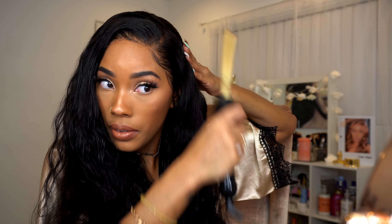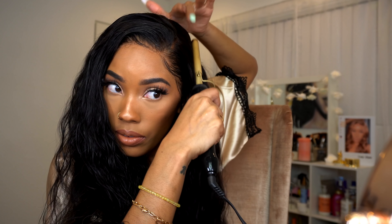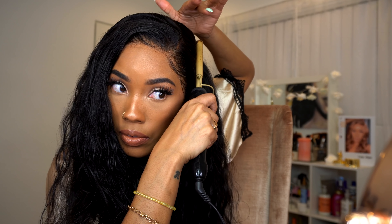To get my roots nice and flat I'm going to go in with my pressing comb, and then I'm going to go in with a little bit of my foundation to do my hairline and my parting area.